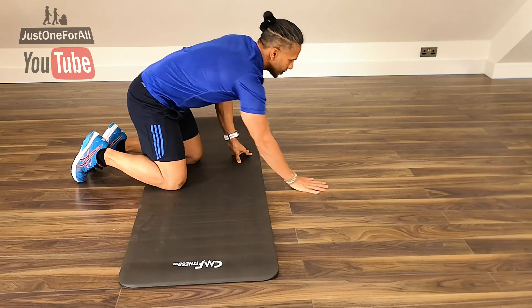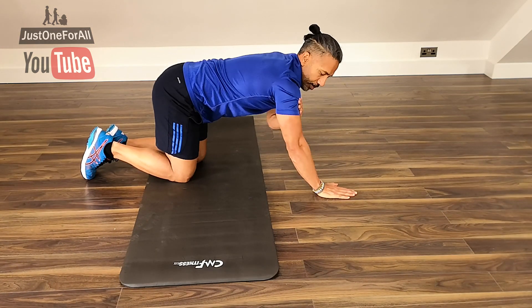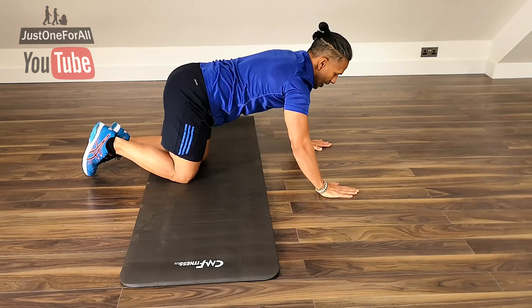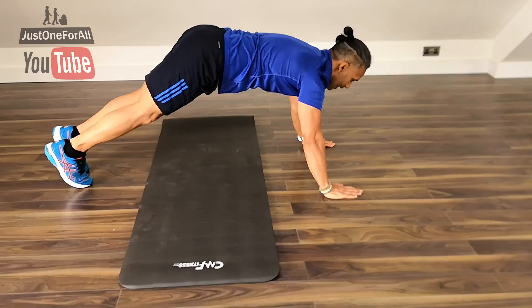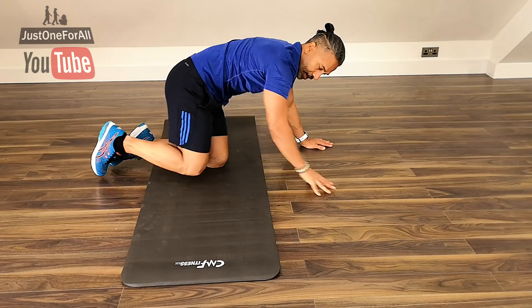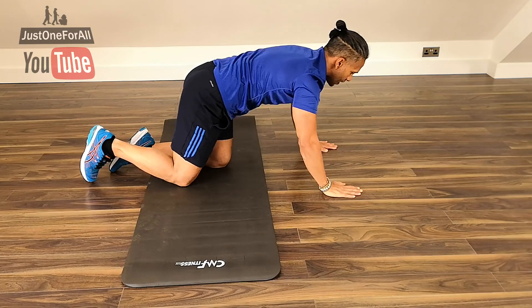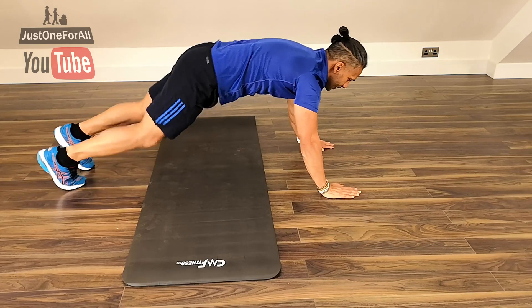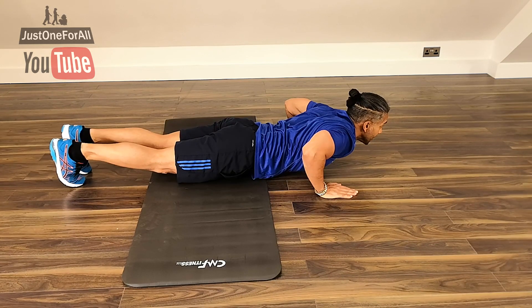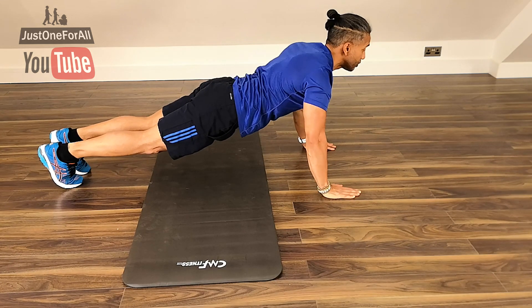On your toes now — same technique as before: shoulder-width apart, hands underneath your shoulders. Don't go too far forward, not too close. No bum up in the air — nice plank position. This time, from your ankle to your shoulders in a straight line. Breathe in on the way down, breathe out and squeeze those pecs on the way up. This is the next level up.